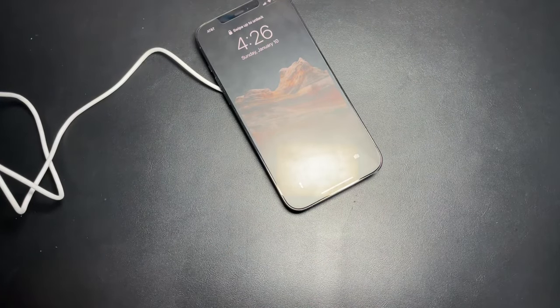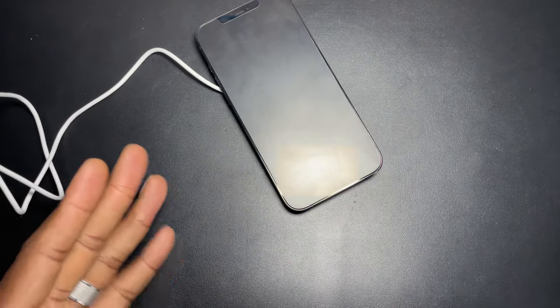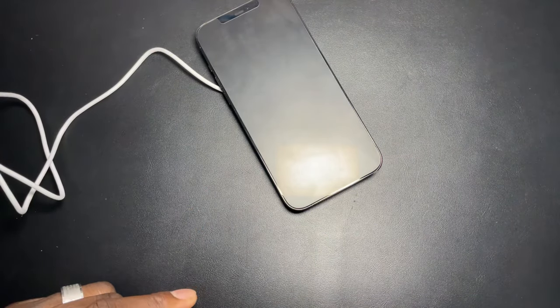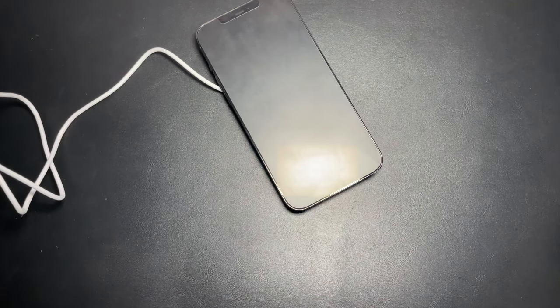This is my only experience with this type of charger and it does in fact work. According to the instructions, it's probably going to be a max of 15 watts, but 7.5 watts is what you'll get for the iPhone 12 and these devices — so this is going to charge at 7.5 watts.